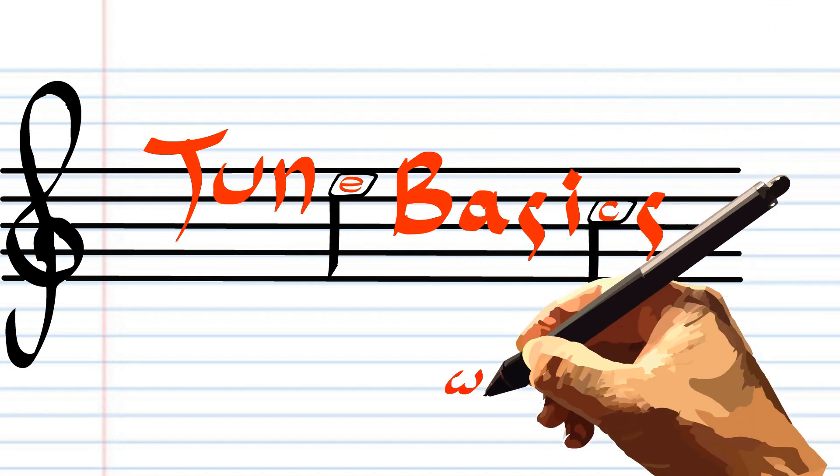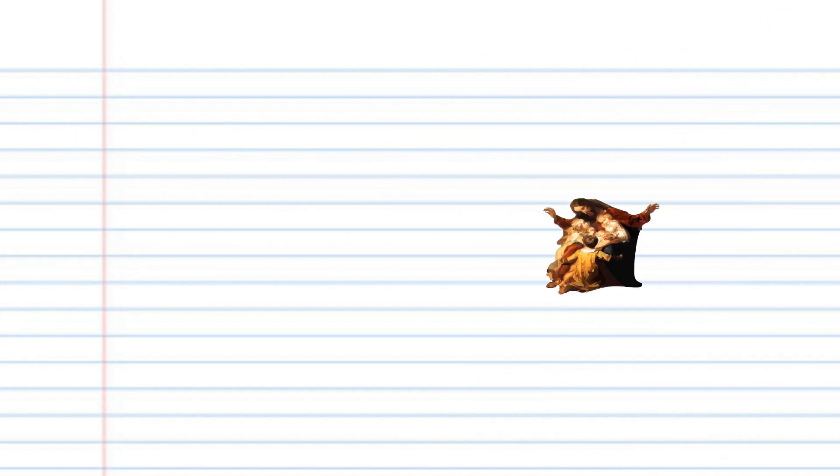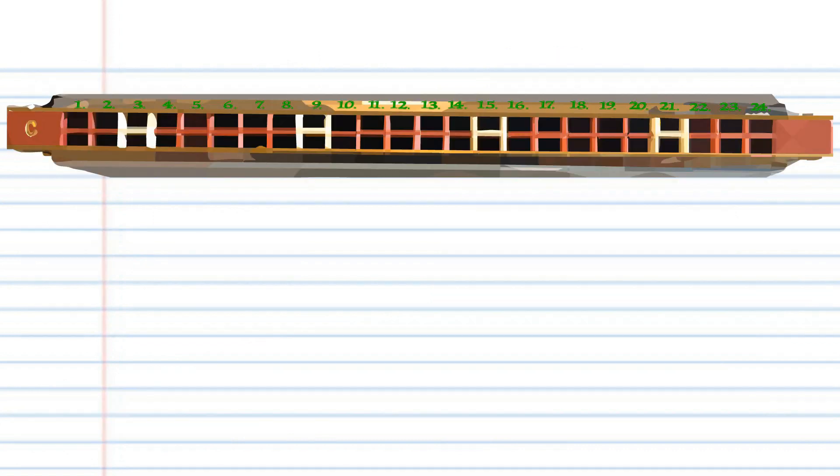Hi guys, welcome to Tune Basics, the series that teaches you how to play the basics. Today we'll be looking at the famous Sunday school song 'Jesus Loves Me This I Know' on a tremolo harmonica with 24 holes.